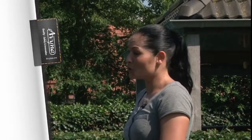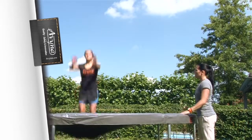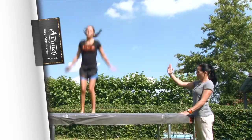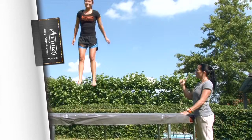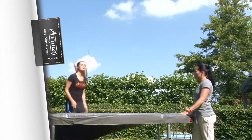Tip 10: To get even higher, you can swing your arms up as you bounce. Keep your body straight and you'll go higher. Keep your body in a straight line from your heels to your hips, and from your hips to your shoulders. If you keep everything nicely in line, you'll bounce even higher. Swing your arms up as you rise.